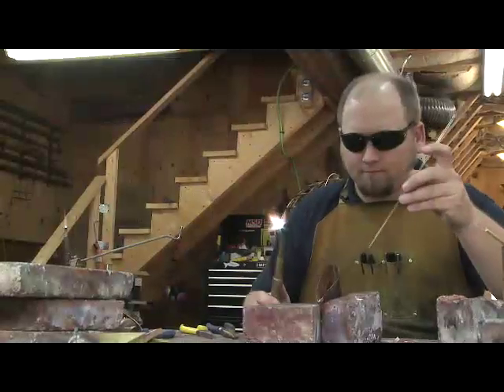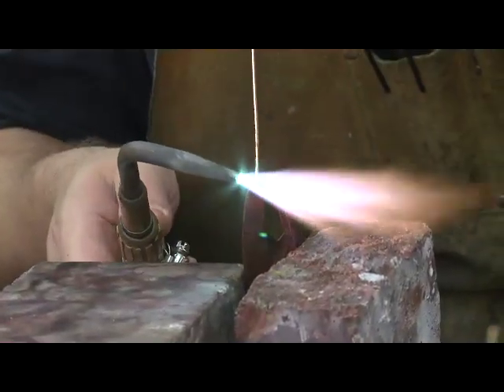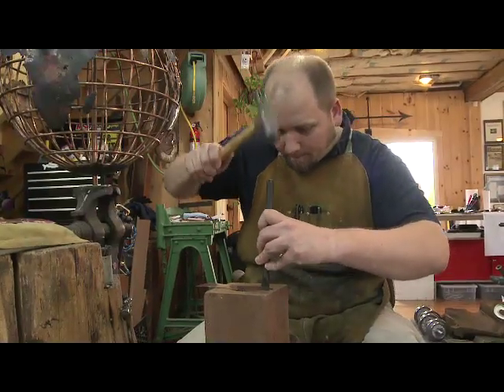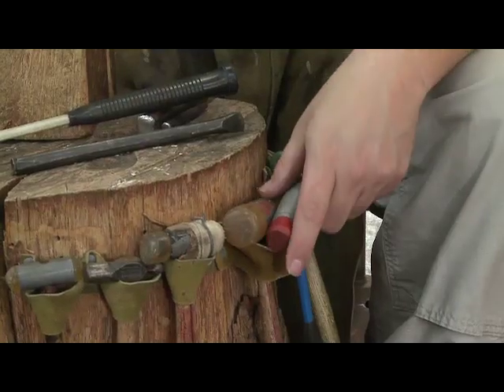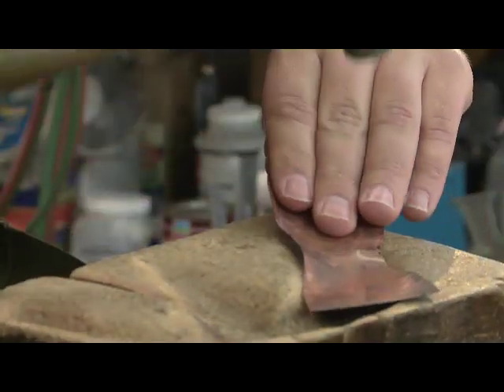We use a process called annealing, where you heat it up to red hot and quench it, and the copper becomes very soft and malleable — that's a lot of times where the color comes from. Then everything gets shaped on basically a couple of wooden blocks we've had for 20 years, so everything in here can get done on simply three blocks of wood.